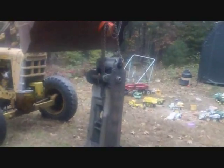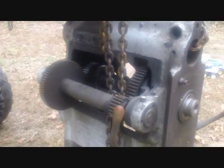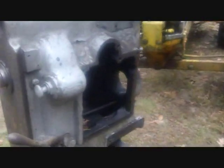Back to work on scrapping the milling machine. There isn't a lot left to do other than getting these gears out of the top. I decided to move the whole machine over by the house so I could get to my tools easier.